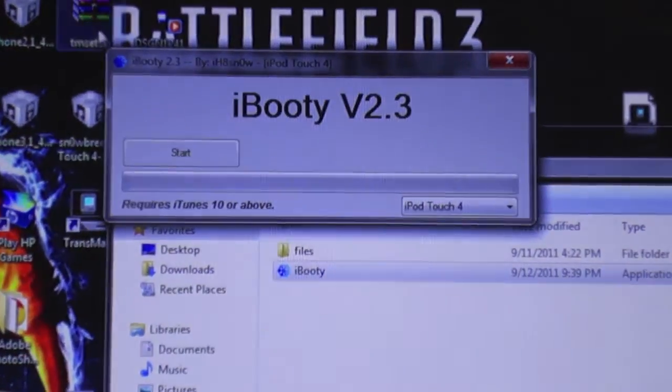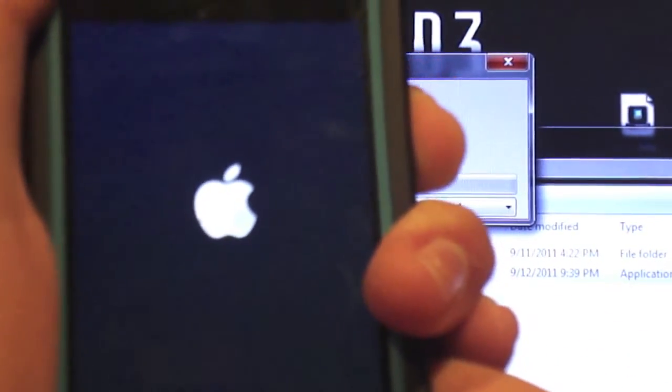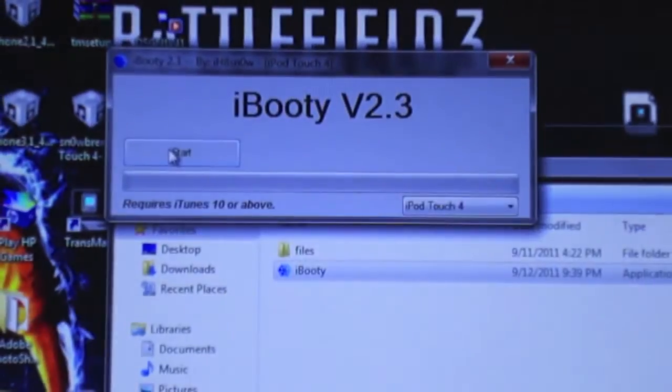After it does that, click the home and power button for ten seconds — one, two, three, four, five, six, seven, eight, nine, ten. After you let go of the power button, hold the home button and then press start.